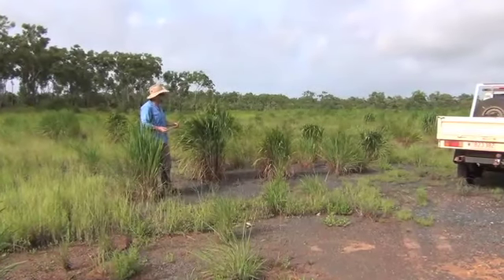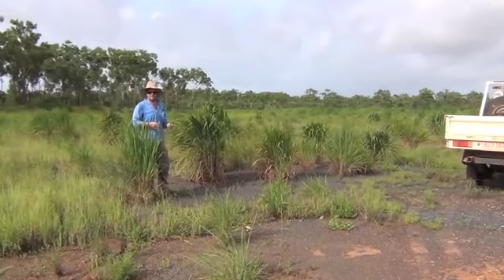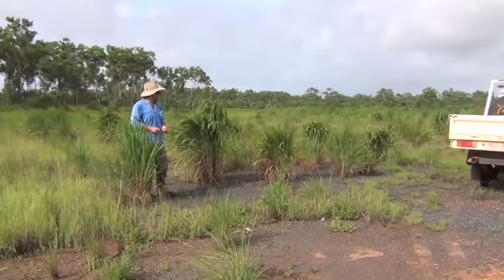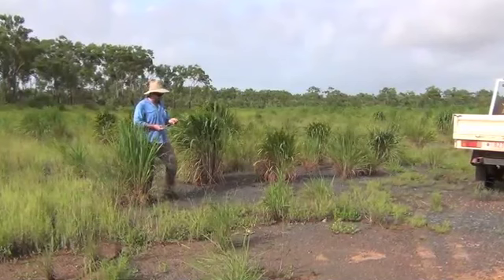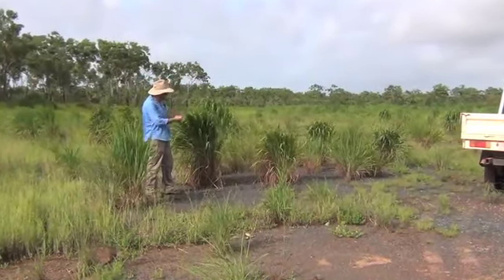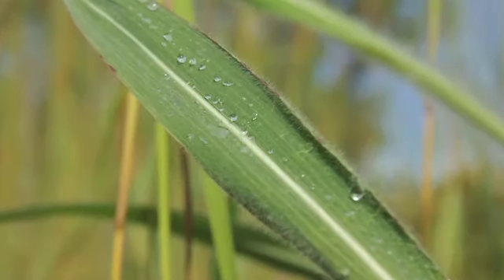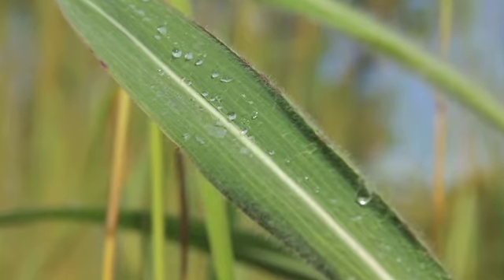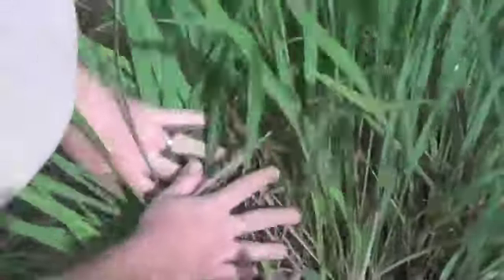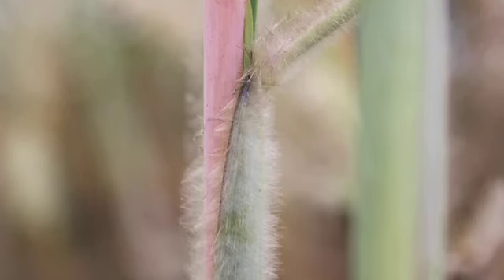A few defining features. Obviously the size of the plant is something that's really going to stand out, especially when they mature. A few other key indicators to look for are this really straight clumping style with a broad, flat leaf. A little white mid-vein that runs down the middle of the leaves. And the other real key defining factor is these incredibly hairy stems that you have on the plant.